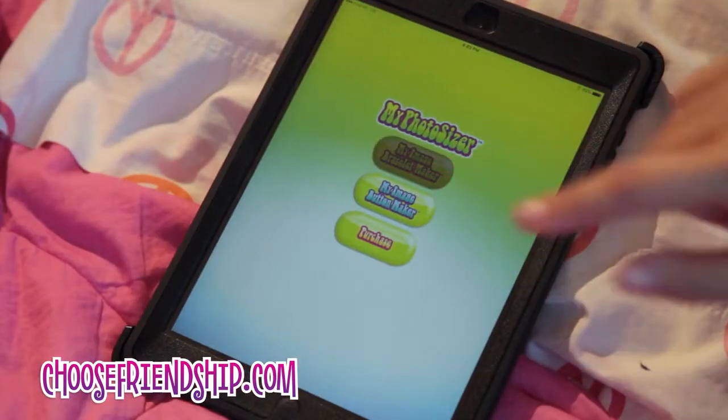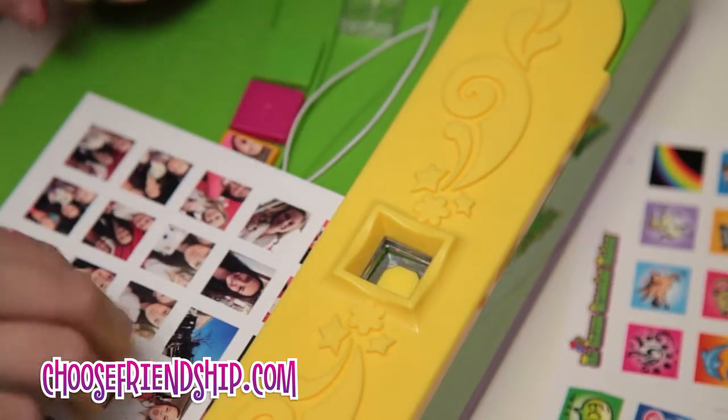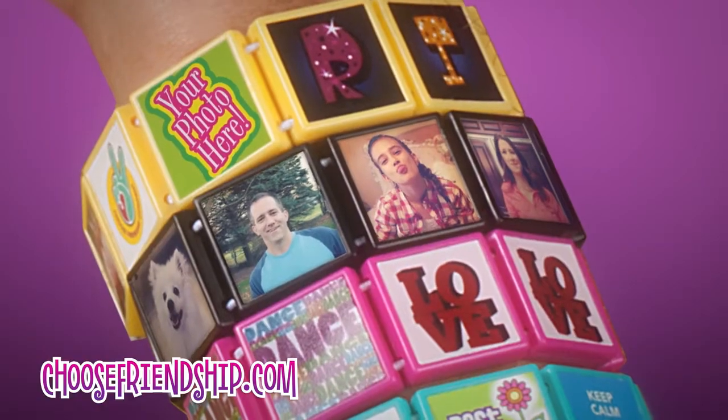Just crop and print from the Photosizer app and create a unique bracelet. With My Image Bracelet Maker, I can wear them all right on my wrist.